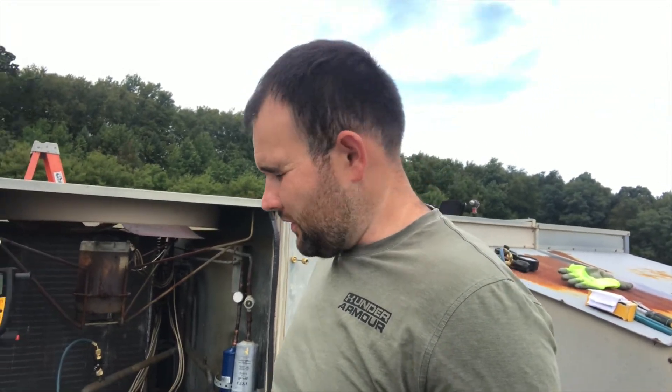Working on a leak check on this unit. I'm not going to go too crazy going into this — I've done a bunch of videos on leak checks, so if you want to check those out, check my other videos. I just want to show you this thing is a real pain trying to find this leak and getting in there and fixing it.